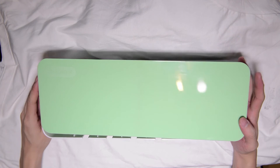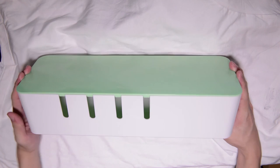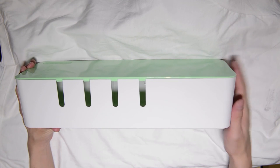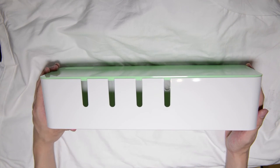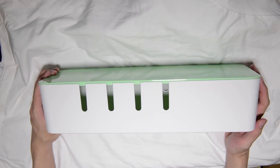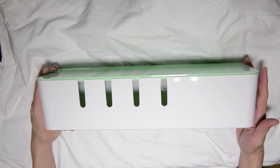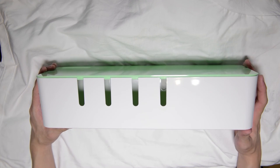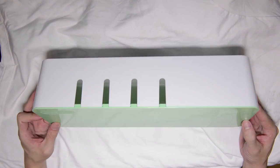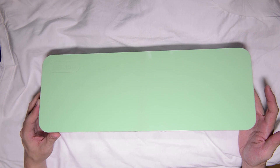It looks nice and it helps you to manage cables. For those of you who do not know that such a product exists, they do. The very first popular one in the market is by a company called Blue Launch — that's the brand name at least. Then of course, if a product becomes really popular and well-received, people will start producing similar stuff. And this is one by T-Cent. This is not too expensive as well, so I definitely recommend getting it if you need it.